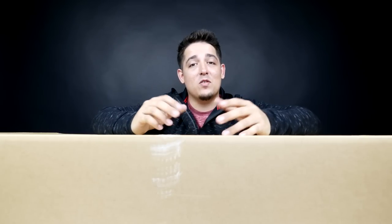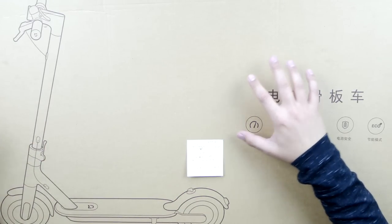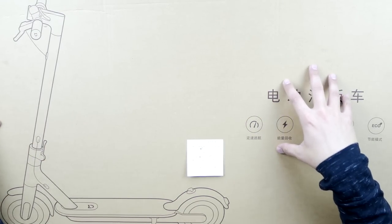What's up guys? Welcome back to Unboxed Junkie. My name is Matt and today we're looking at something big — this is the biggest item we've looked at so far. This is the M365 Xiaomi electric foldable scooter.